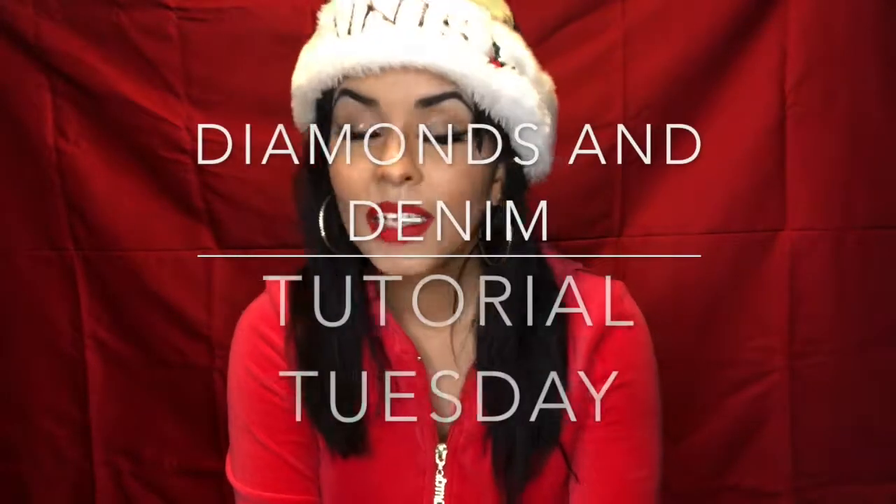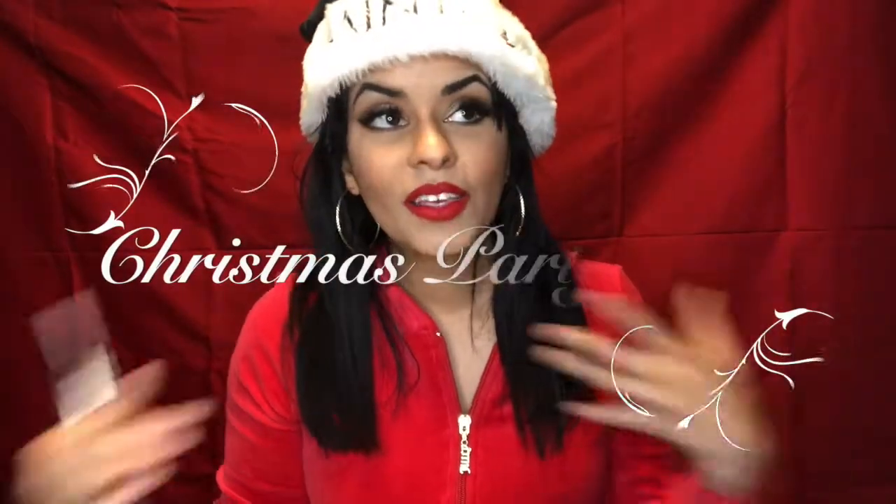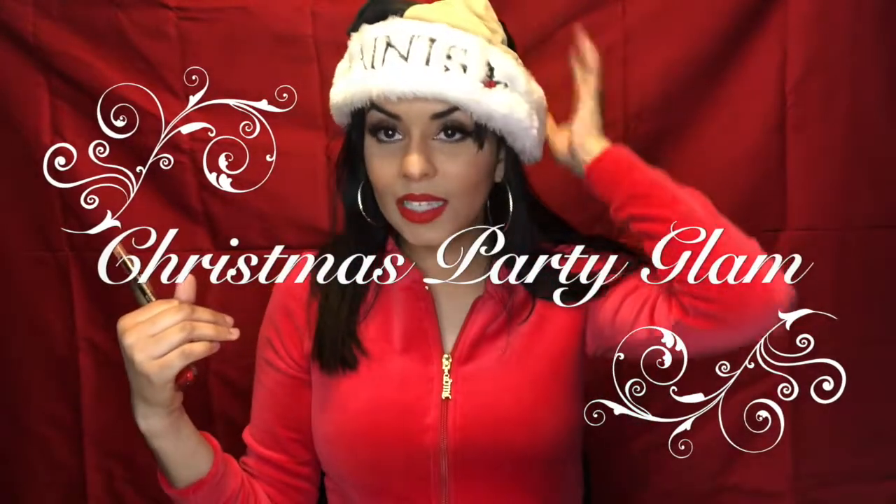Hey guys, it's me Marty and welcome to Diamonds and Denim Tutorial Tuesday. Today I'm trying to make up for last year's Christmas tutorial fiasco by teaching you this Santa Baby Christmas party look. You'll see I have my Santa hat because it's my favorite, bright red lips, gold glittery festive eyeshadow.